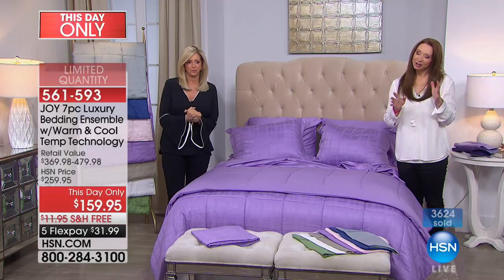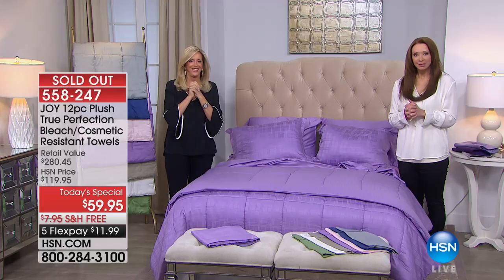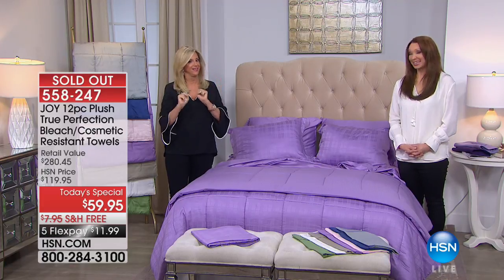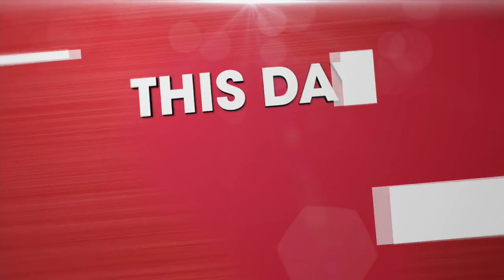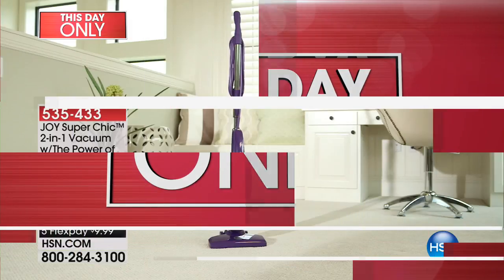We have a handful of the today's special left — we're looking at sold out. But there's more to come — another day-only item. It's amazing.